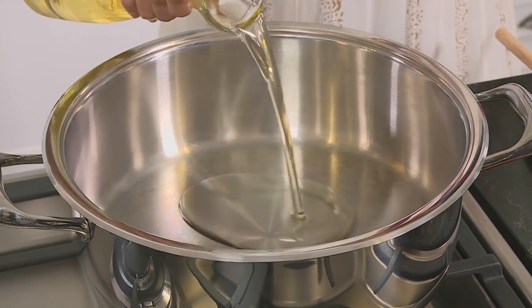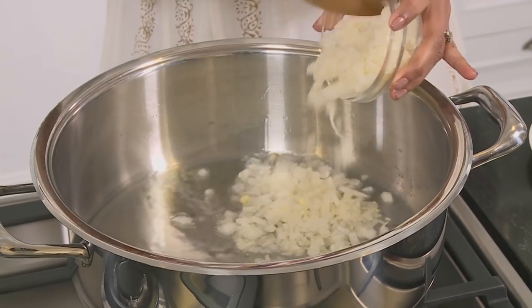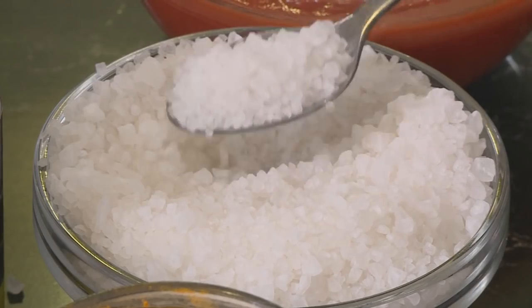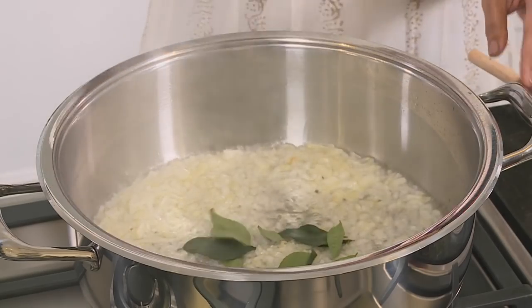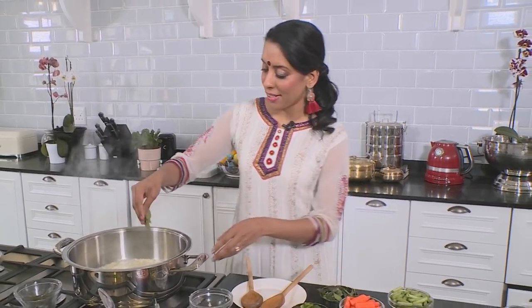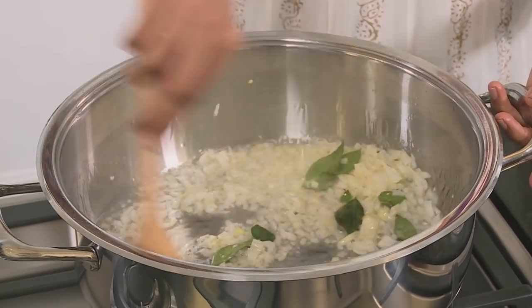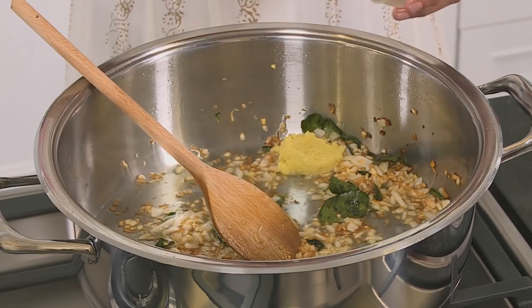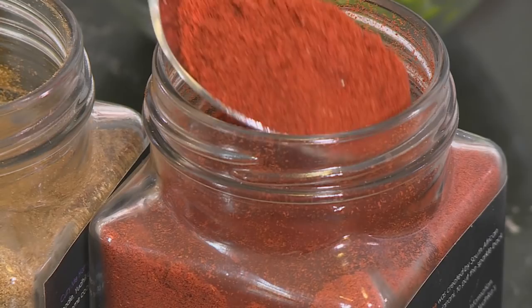Starting out with Navaratan korma first — some sunflower oil going into the pan. Turn the heat on, and this chopped onion going in, a teaspoon of salt and some curry leaves. I'm not using whole spices in this because I want a really smooth sauce that's free from any whole chunky spices. Ready for the ginger and garlic, and pop in a tablespoon of red chili powder.